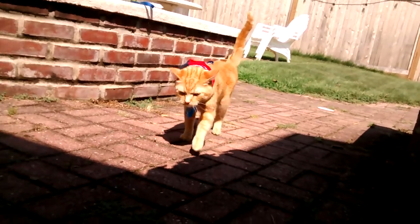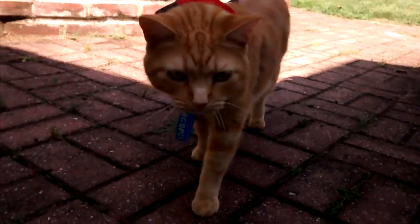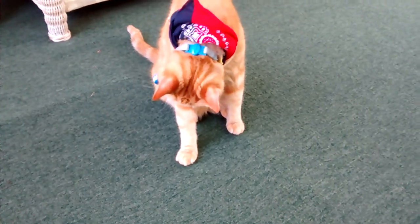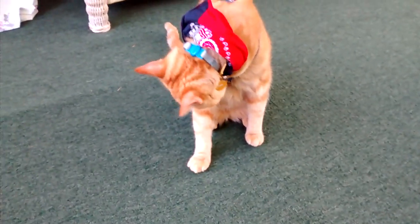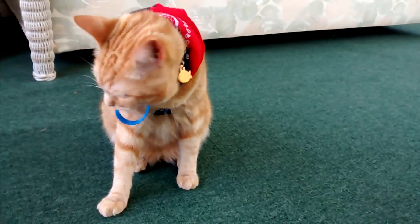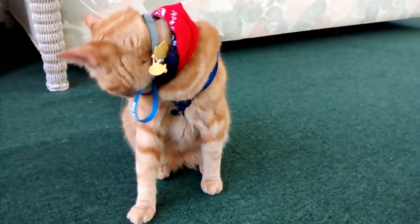Biscuit, come here! Hello folks and viewers and subscribers. Today in this video I'll be showing you how to walk your cat — the best way on how to walk your cat.